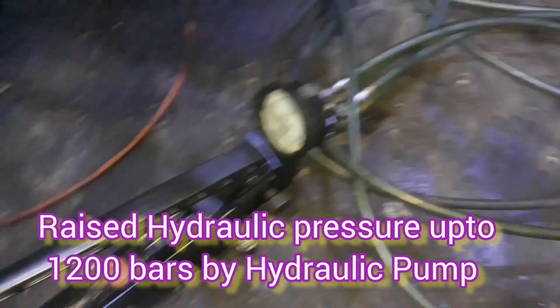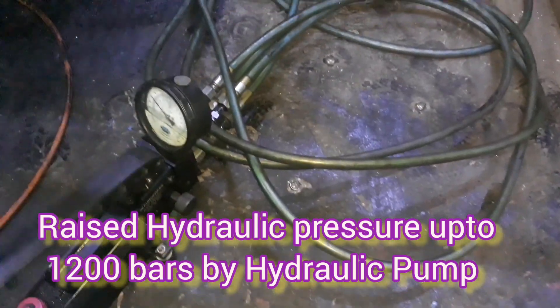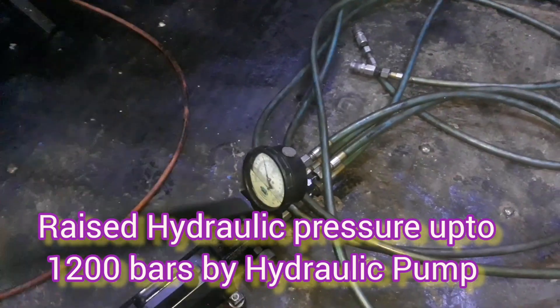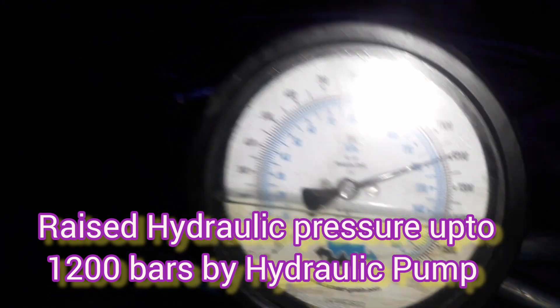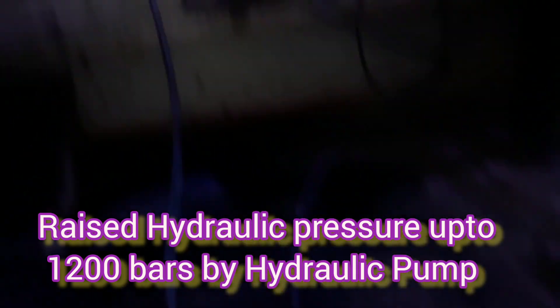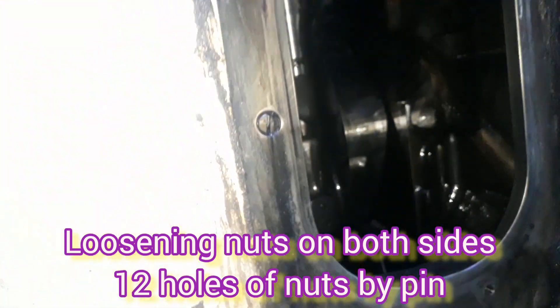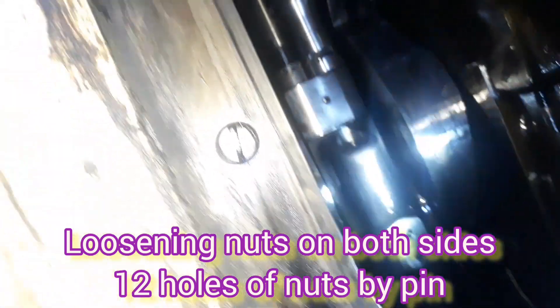After attaching both sides of the hydraulic pipe, we are raising the hydraulic pressure using the hydraulic pump — a manual hydraulic pump up to 1200 bar. You can see here we have the hydraulic pump and we are starting to raise the hydraulic pressure for our hydraulic jack, which will extend our holding stud. This pressure must be the same for loosening and tightening: 1200 bar.